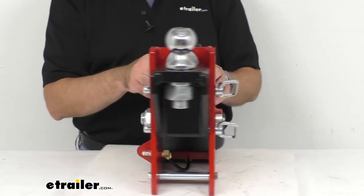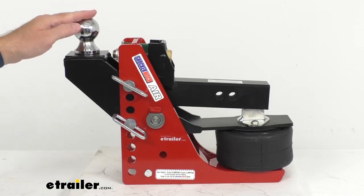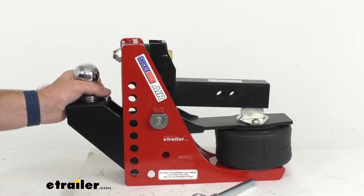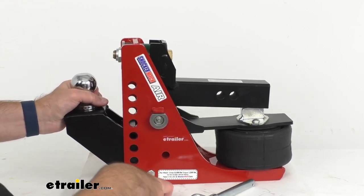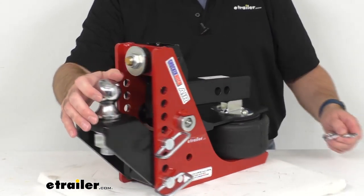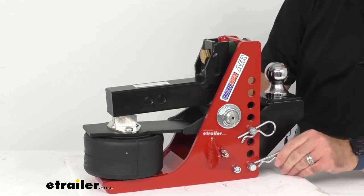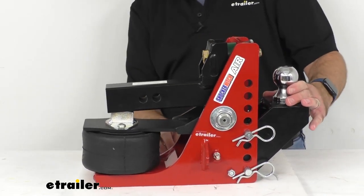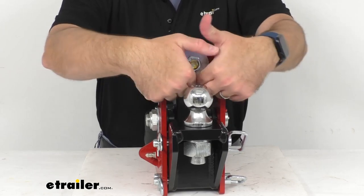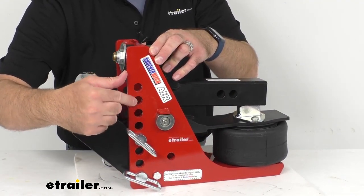Let me give you a brief demonstration of how this can be adjusted. I have this at the maximum rise position, and that maximum rise is right at about 2 inches. Let me go ahead and remove our pins and drop this down to our maximum drop — that's right about 1 inch. The pins go in pretty easily, and then we replace our clips and we are good to go. Our maximum rise is about 2 inches, the maximum drop is about 1 inch, the inside width of this channel is about 3 and 3/4 inches, and the distance between the vertical adjustment holes is 1 inch.